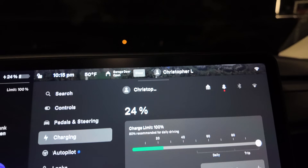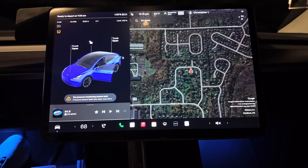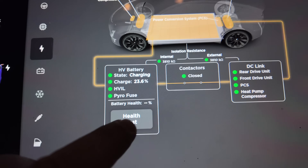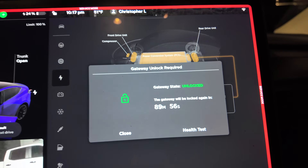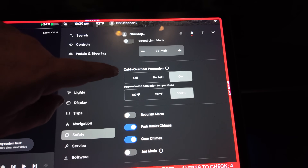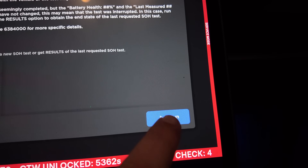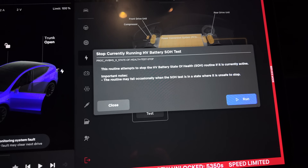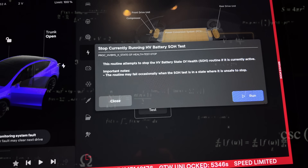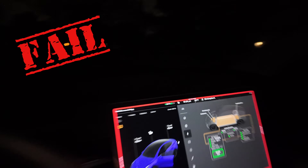That same evening, at 24% charge, we turned off scheduled charging, went back into service mode, navigated to High Voltage, hit Health Test, and unlocked the gateway. This time we noticed cabin overheat protection was still on under Safety settings, so we turned that off too, then hit Run. But it stopped the test again about a minute and a half later, so we exited service mode, unplugged, and reset everything.